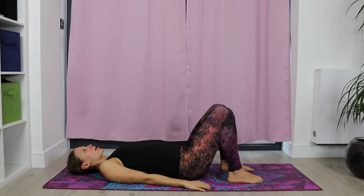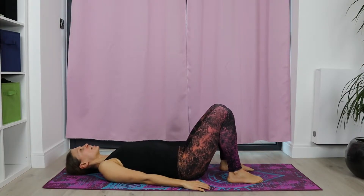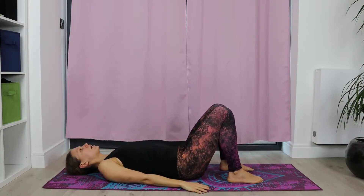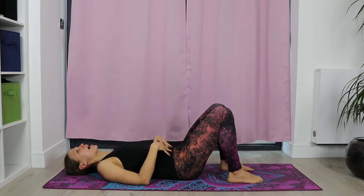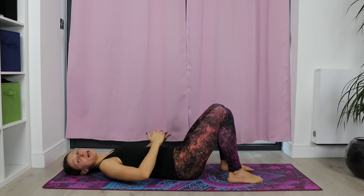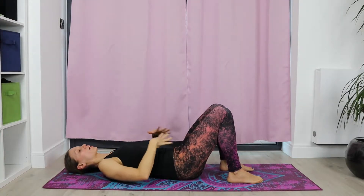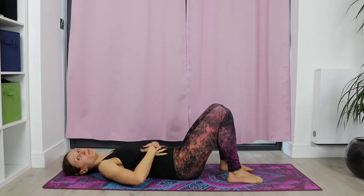Inhale, arch. Exhale, push the lower back into the floor. Twice more. Inhale up. Exhale, feel how those abdominals are hugging your belly and pushing into the floor. One more time. Inhale, arch. Exhale, push. And then just release a tiny bit, but feel how when you release a little bit the lower back slightly lifts. But overall, abdominals are engaged.